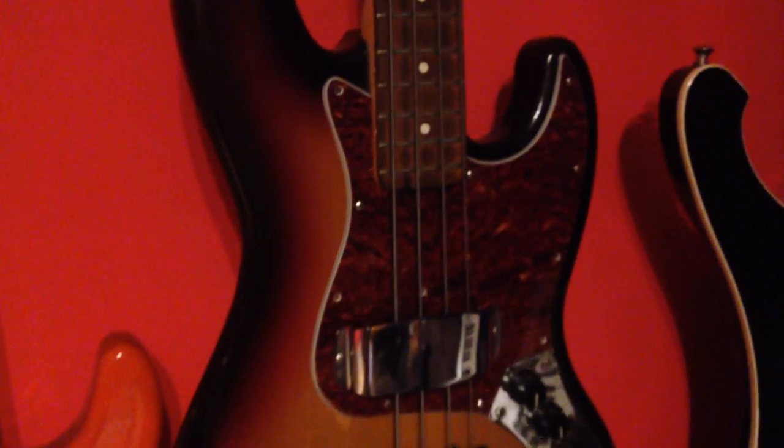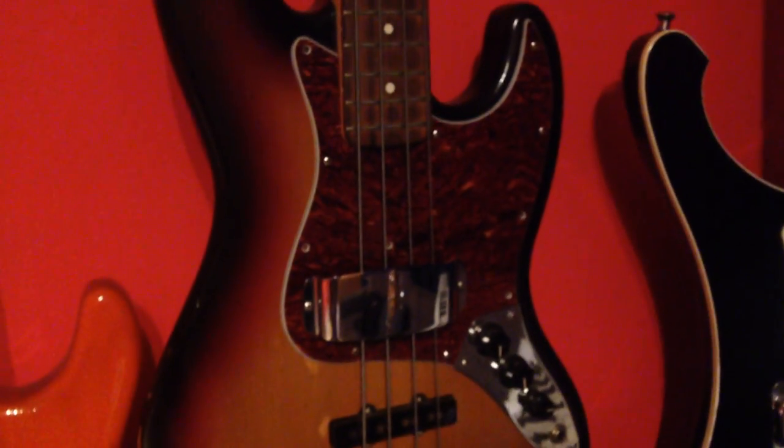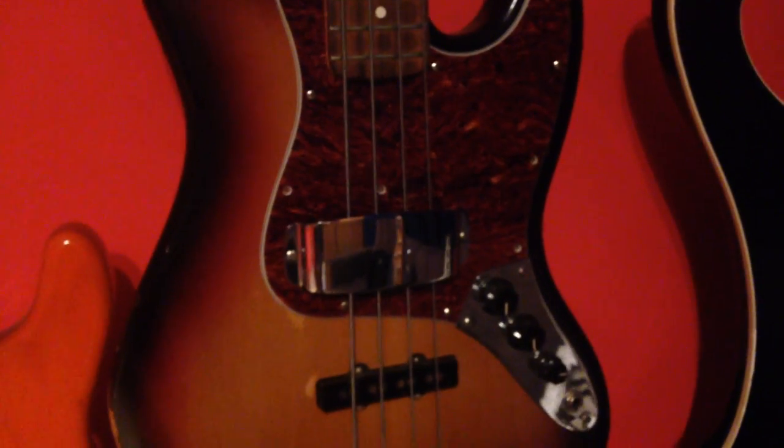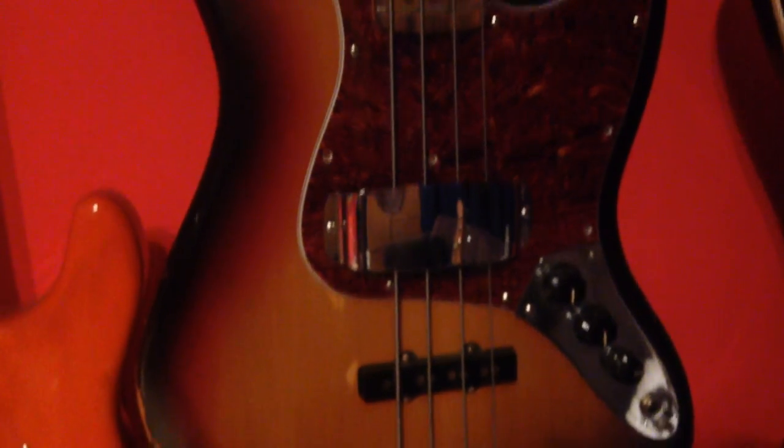On the left is my first good bass, a Fender Highway 1 Jazz Bass. This one has the Dario flex steels on it. It used to have a white pickguard, then I removed the white pickguard so it looked more like Jaco's bass of doom. But now it has a tortoiseshell pickguard and a chrome pickup cover.